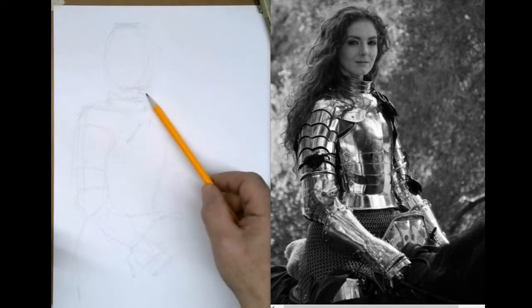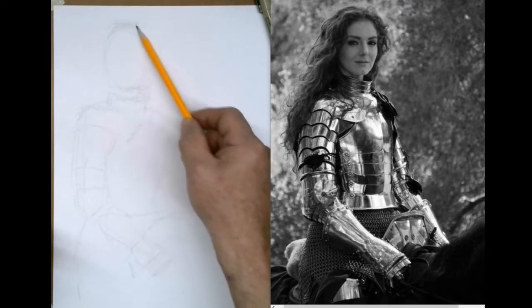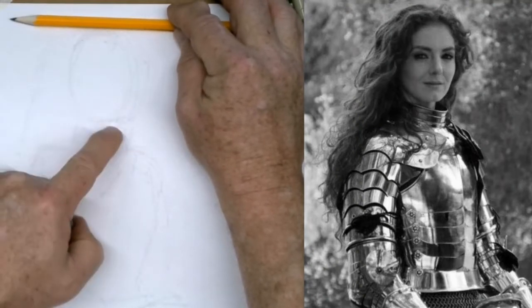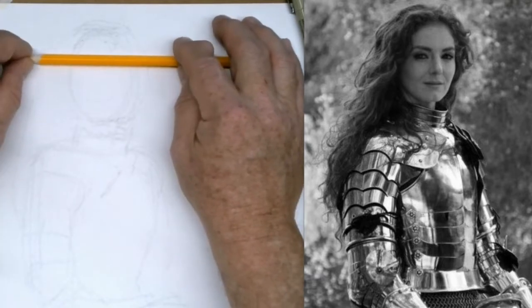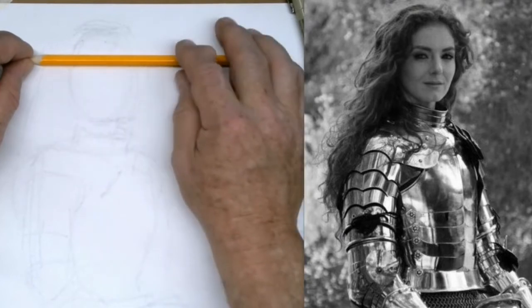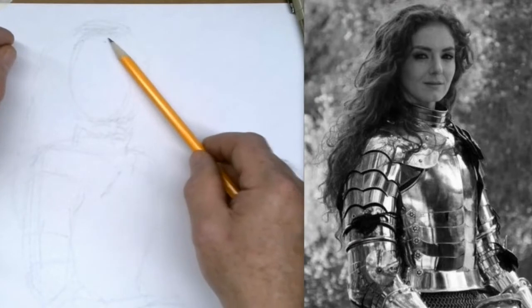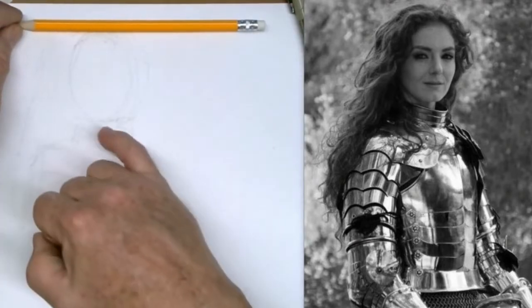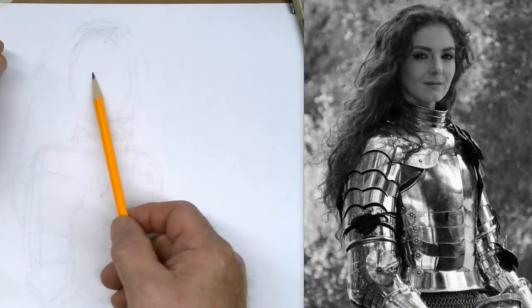Now I'm just going to block in her head. Have we gone over head and face proportions yet? If you take from the very top of her head to her chin, the eyes are about right smack dab in the middle. Sometimes we put them up too high because we think of the face as being more dominant, but really you've got quite a bit of forehead, and a lot of that is covered up with hair.